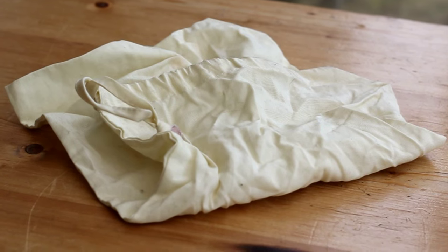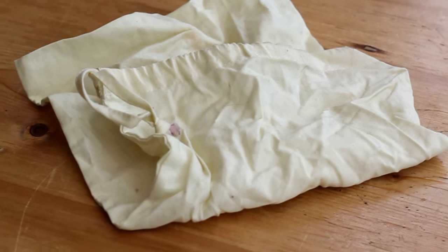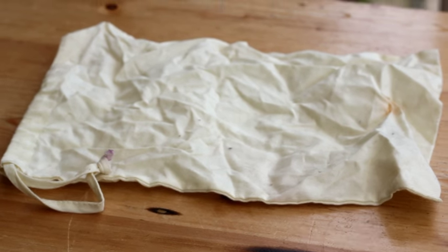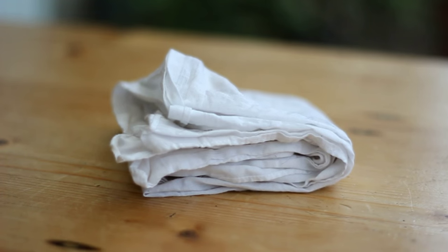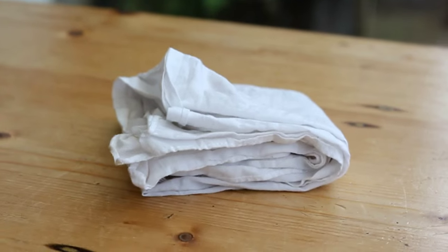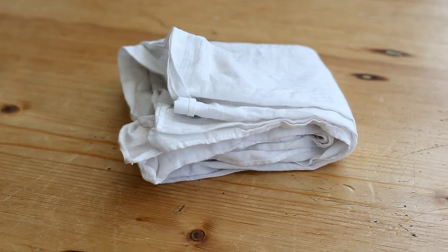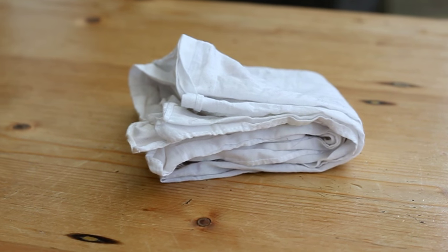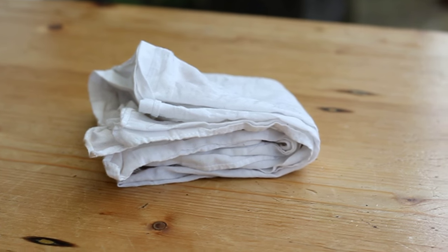Inside the bag I also have a cotton drawstring bag, which is really useful for putting in the dirty straws, dirty cutlery, and dirty tin after use. The next thing is a little cotton handkerchief to replace tissues, and it can also double up as a small bag to hold bulk items. It's really useful for cleaning up any spills and it can be washed and reused rather than thrown away.